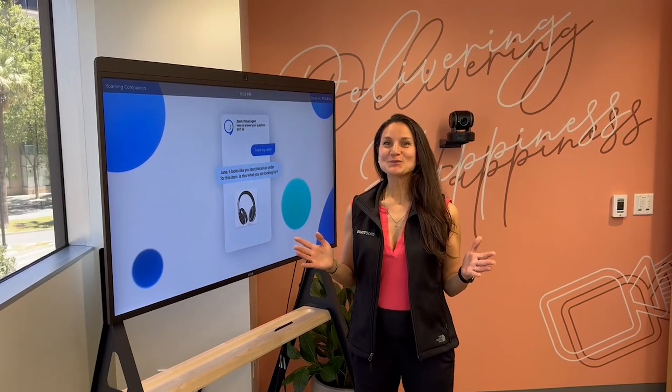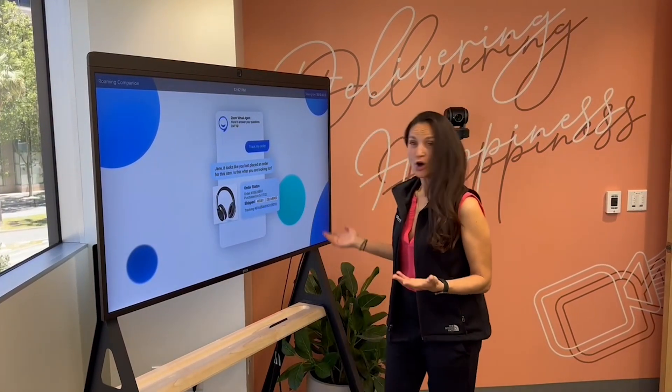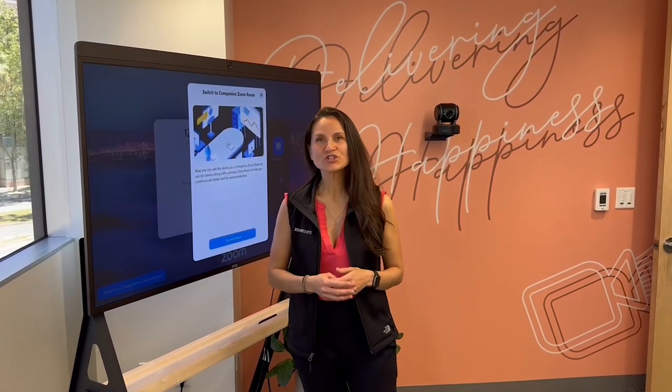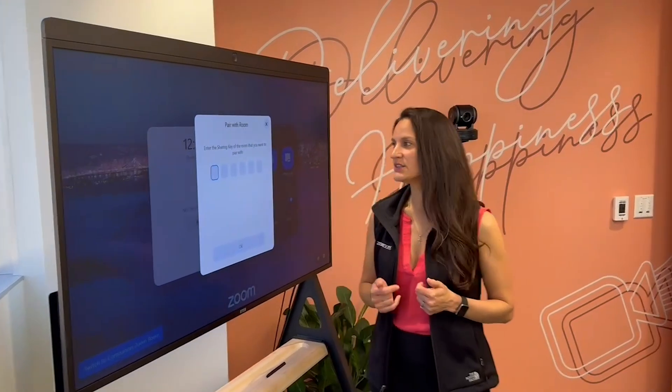We're excited to announce ZoomRoom's latest innovation. This is a ZoomRoom all-in-one appliance, portable on wheels. What we can now do is not only display digital signage when the room is not in use, but also pair it and switch it into ZoomRoom companion mode. This is going to allow you to add additional extendability to the space.